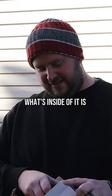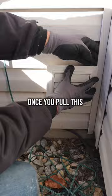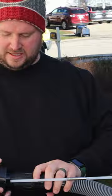In this box there are two important things. First, you have the actual brush that goes inside of the dryer vent — when it rotates, this is what does all the cleaning. This cap right here goes on the dryer vent once you pull the actual vent cap off. This hole right here is where you put the rod to do the cleaning.